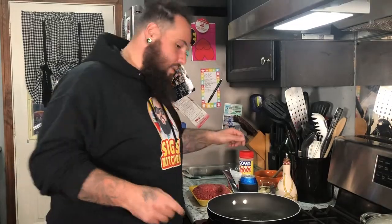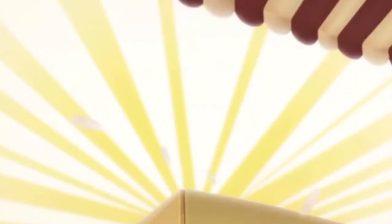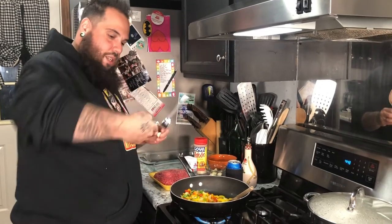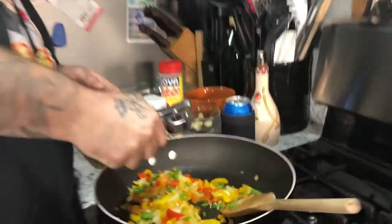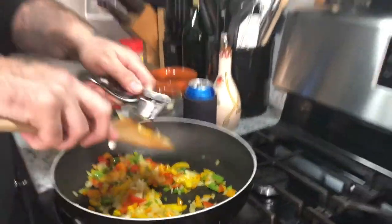Let's stuff this pan like we're about to stuff these peppers. Vegetables in — sauté. Now that our peppers and onion are nice and translucent, we're going to add in some garlic. We're using three large garlic cloves because garlic is the best thing in the world.